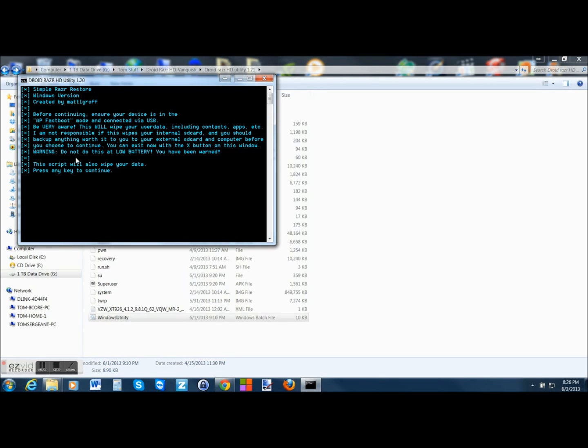It gives you some information to go through. Simple Razr restore — before continuing, ensure your device is in AP Fastboot mode and connected. It warns you: this will wipe user data including contacts and apps. It says it's not responsible if this wipes your internal SD card, so back up anything important to external storage and your computer before continuing. Don't do this if your battery is too low. So we're going to set up the phone, put it in AP Fastboot mode, and then press to restore the device.